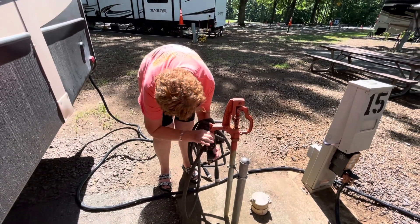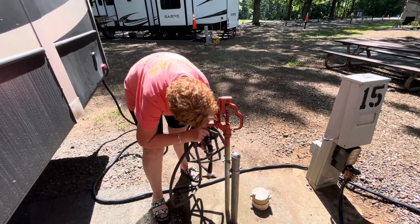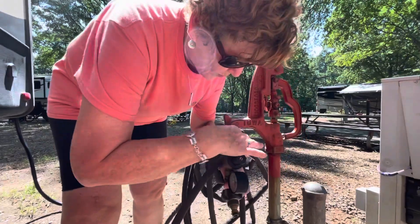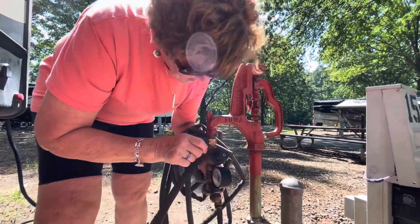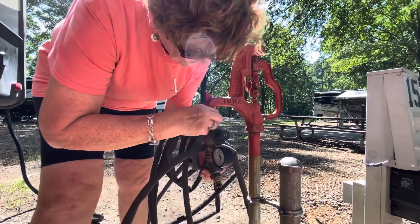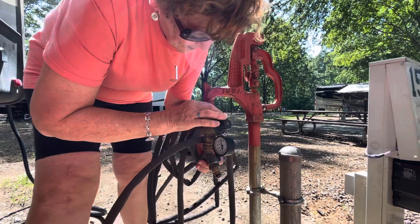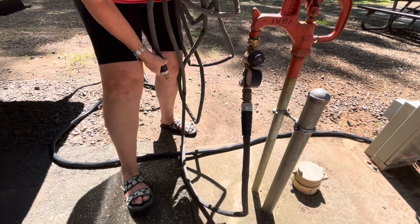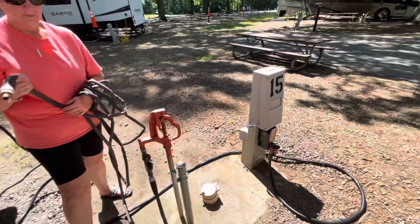Now she is connecting the water pressure regulator. It's a little tough, but she still has a hard time with her wrist because of the e-bike accident almost two years ago. She uses a quick disconnect there. Now she needs to stretch that hose out and point it somewhere, because he's going to shoot water through it to flush it.